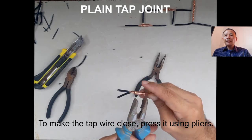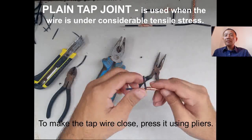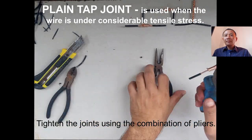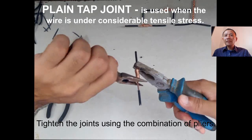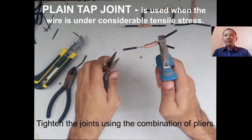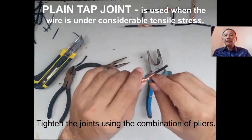Press the wires using pliers or a long nose pliers. Do the adjustments needed, like tightening the wire — tighten the joints using a combination of two pliers. Twist both ends: the first one stops the wire and the second one tightens the joint.